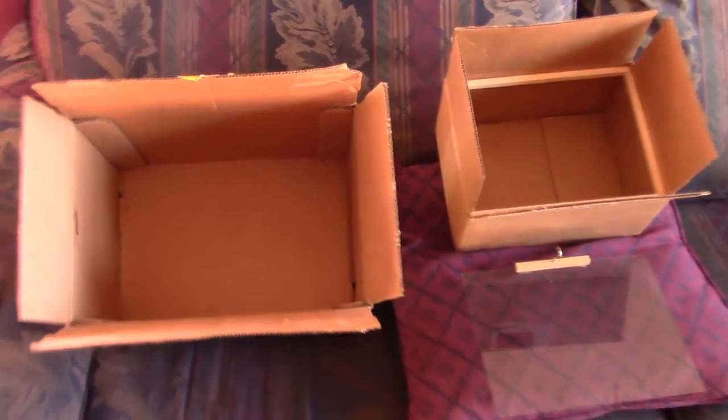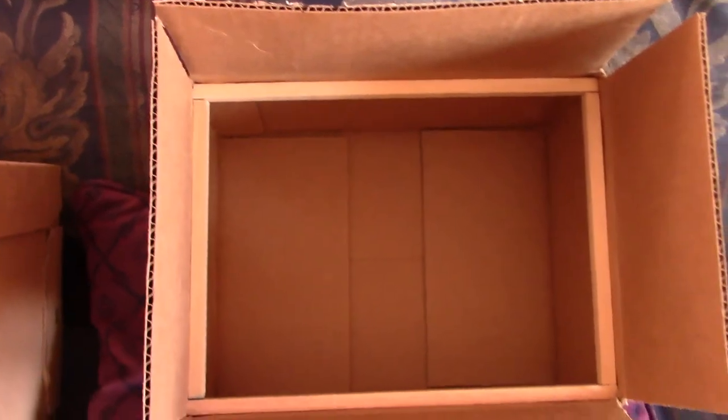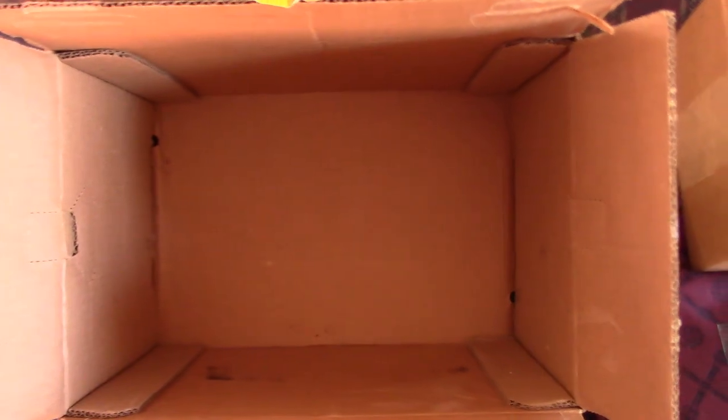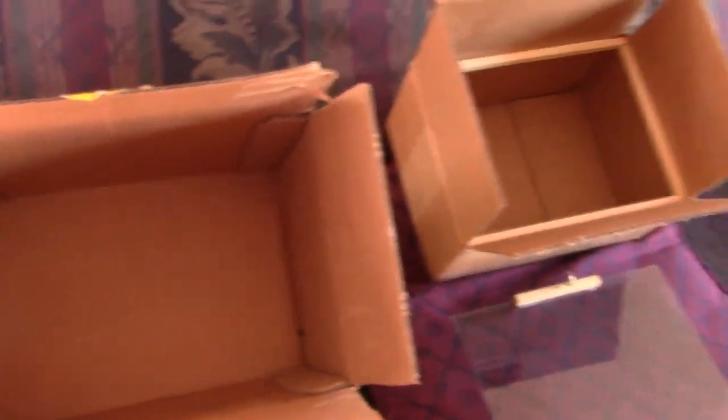So here's the basic oven. We got the 8½ by 11 piece of glass with a little handle and the cup hook. We got the 3⅛ inch wood dowel around the top so the glass will fit right in. And then we got the bigger box. All you got to do is drop that on there, then drop it in with the insulation. Just a reflective mylar on it and we're set — that's the whole thing.